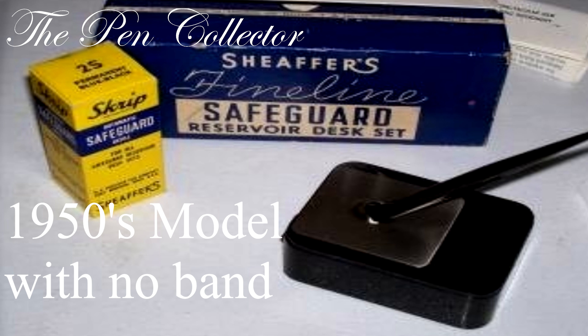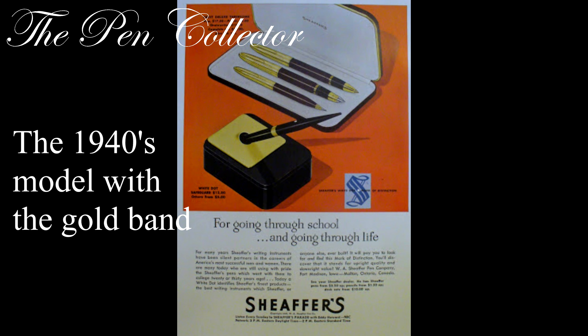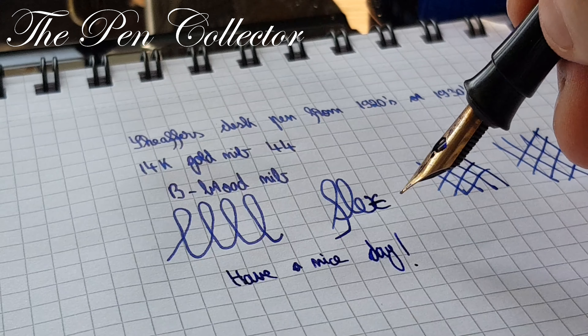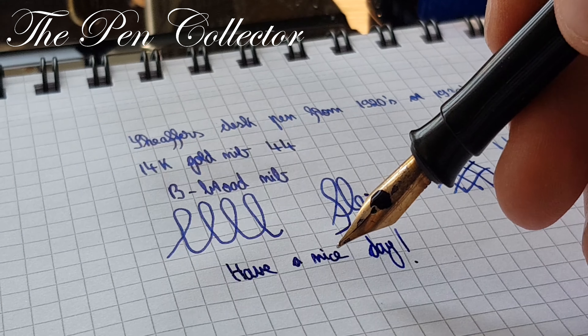Thank you for your time. I hope you liked this mystery. I want to thank the gentleman who helped me on the Facebook group called Vintage Fountain Pens Collectors and enlightened me, helped me with this mystery. Thank you, and as always, have a nice day.